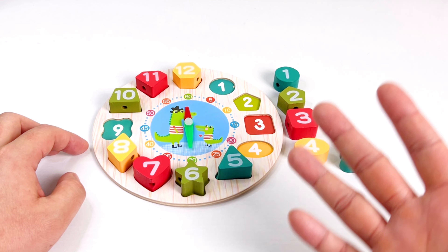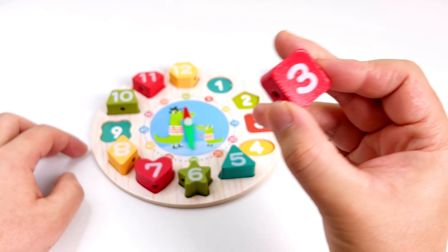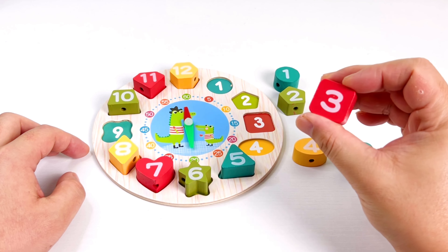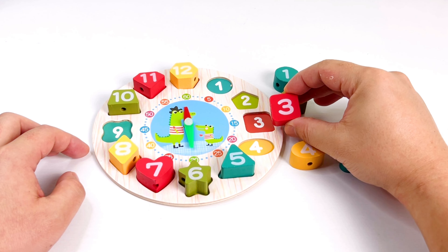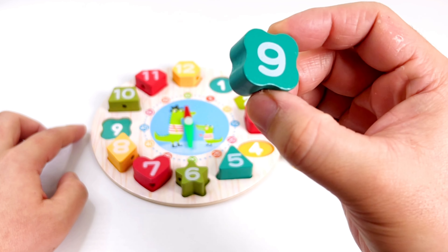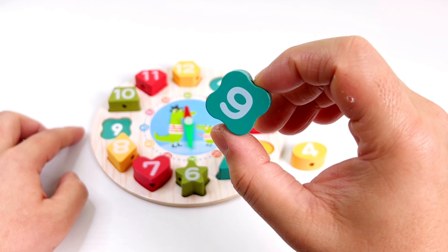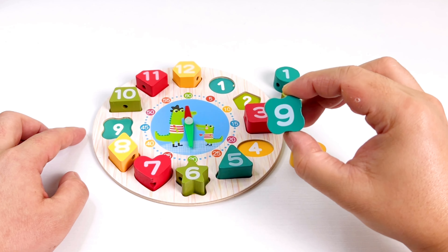Great job! Now we get number three. Where can we put number three? In here! All right, good job. Now what number is this? It's number nine. We can put this one in number nine.